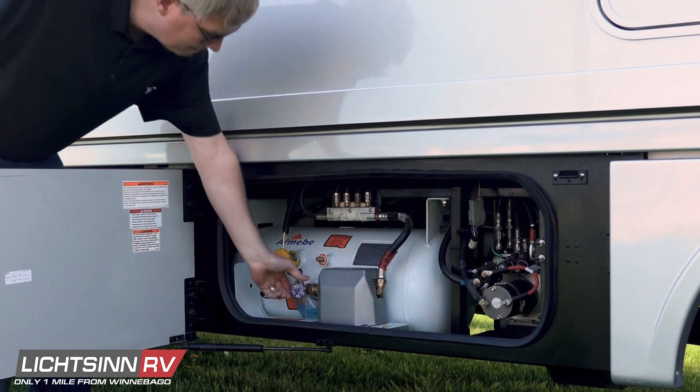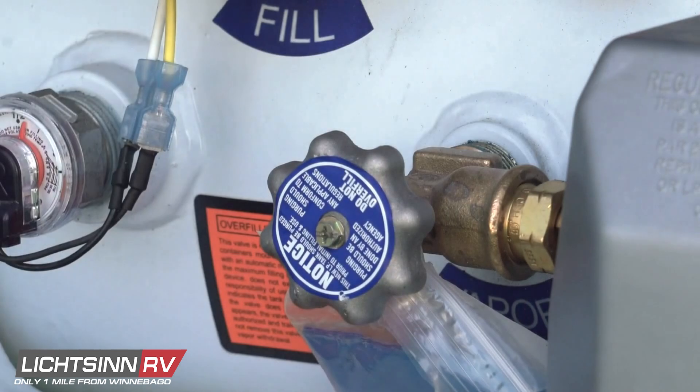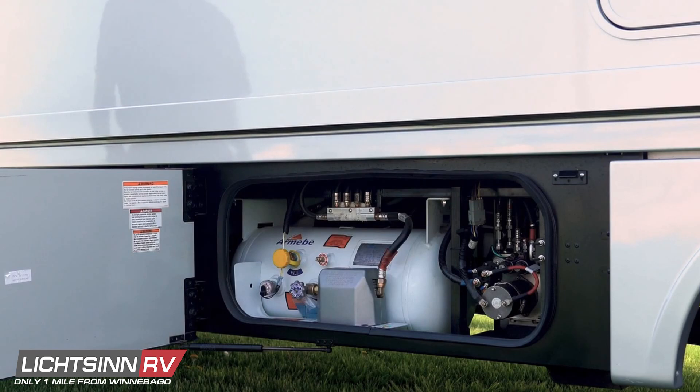After the tank is filled, slowly turn the tank supply valve all the way to the left to restore LP supply to the system. If your gas appliances do not stay lit or require frequent adjustment even though you know that the propane tank contains sufficient fuel, the problem may be air in the propane gas tank.